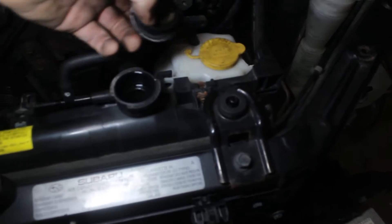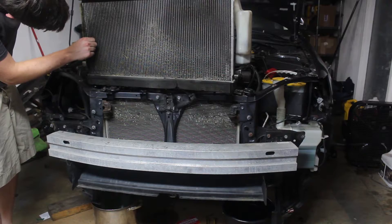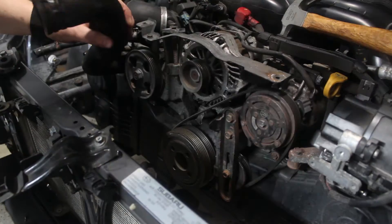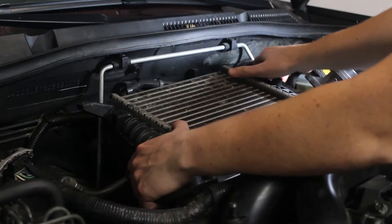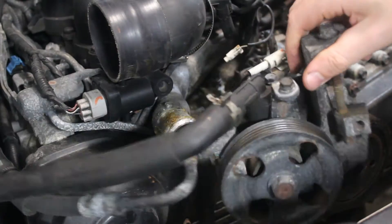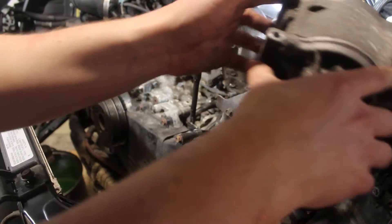Regardless, I drained the radiator and pulled it out, which had to be done anyways. I then moved on to the accessories, including the belts, which had to be removed. I was able to get the power steering pump and AC compressor out of the way without removing the lines. This will make things easier later on so I won't have to refill the power steering fluid or recharge the AC system.